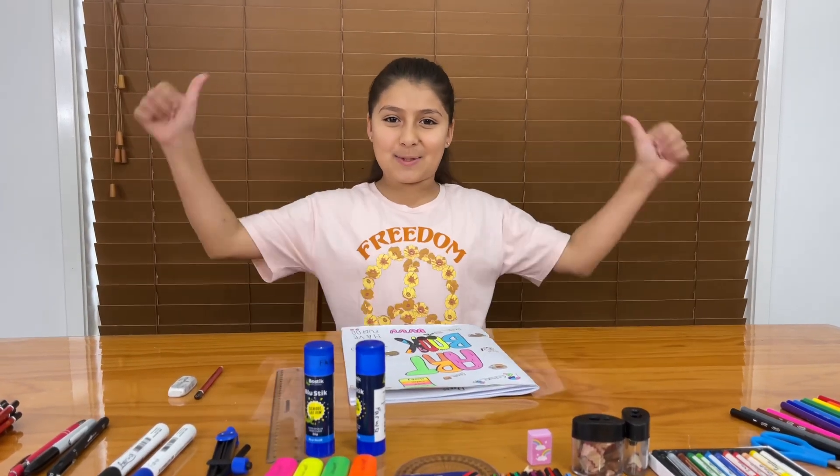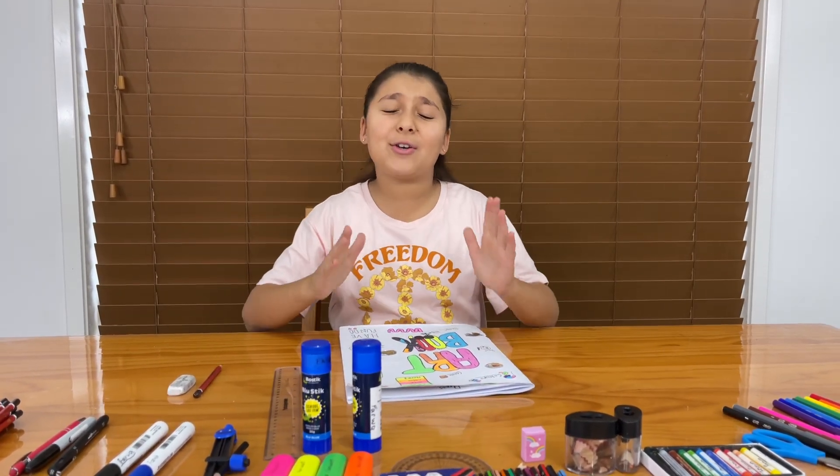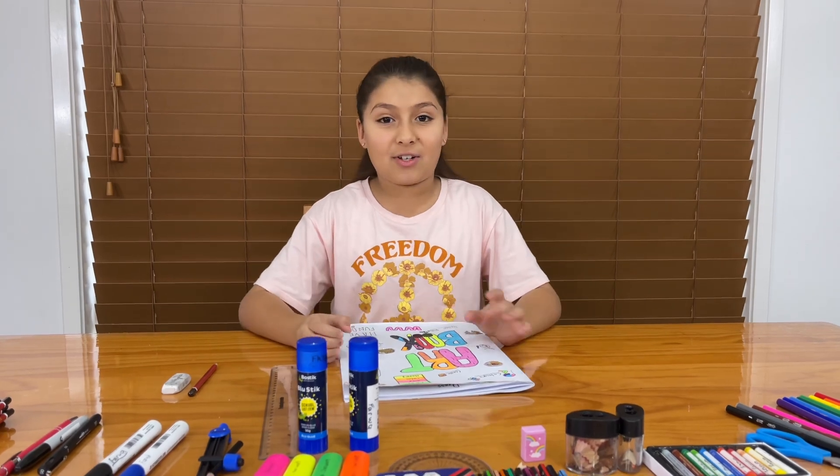Hi everyone, welcome to Artman Crafts with me, Firewire. Today I'm going to show you amazing people how to draw an ice cream.